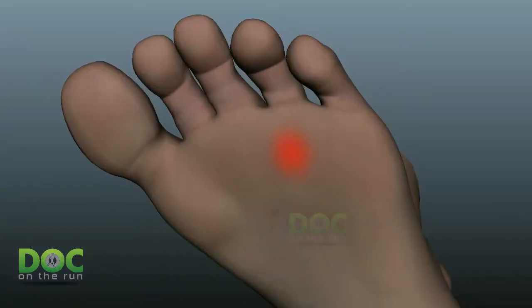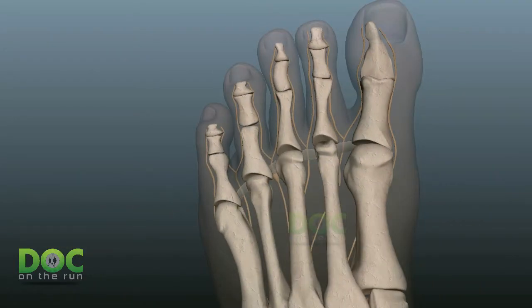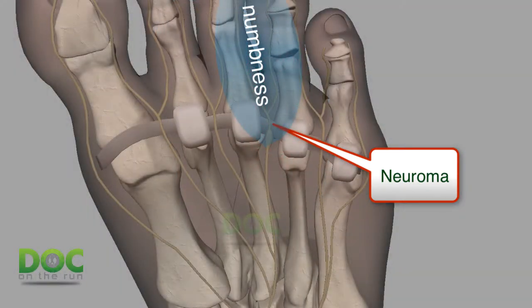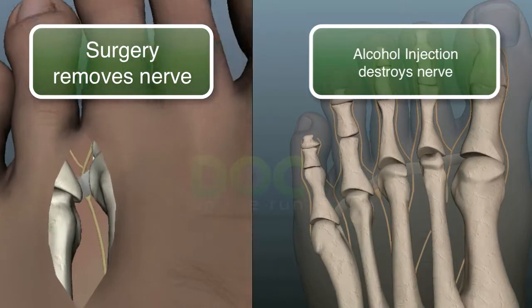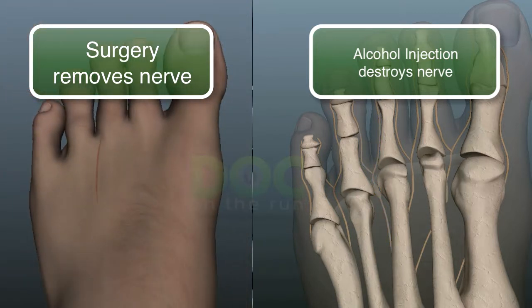If you're one of the small percentages of patients who don't respond to this alcohol treatment, you can still have neuroma surgery later if needed. When you have alcohol sclerosing injections to treat a neuroma, you're basically trading pain for numbness. The goal of this series of injections is to destroy the nerve to stop the pain. If successful, the result is that you will have no more pain, but you will have a small area of numbness between the two toes previously innervated by the swollen nerve. Keep in mind, this is the exact same goal of the surgical intervention — the only difference is that one has all of the surgical risks and one doesn't.